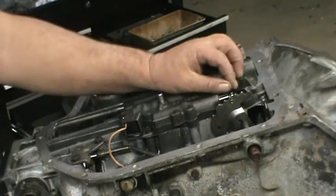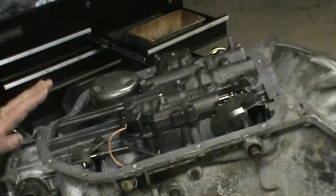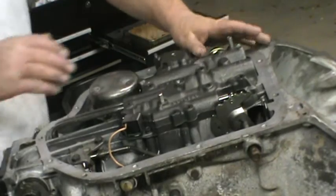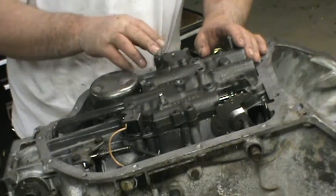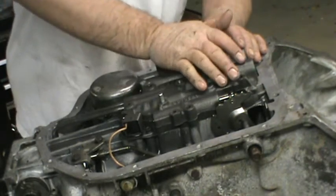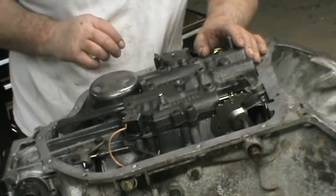So where I was is I was aligning our selector spool and our rear lines. As you'll notice, when you have it all together against the dowels and everything else, this is going to spring because this is your 2-3 accumulator and it's going against the return spring and the accumulator spring for your low 2-band. It's all in one apparatus right in there.